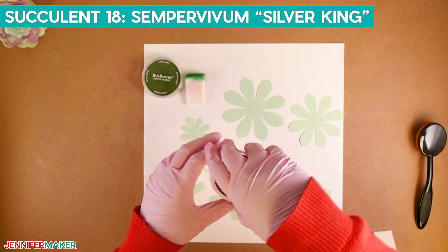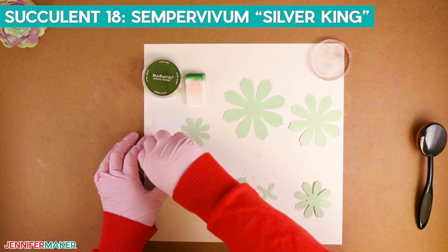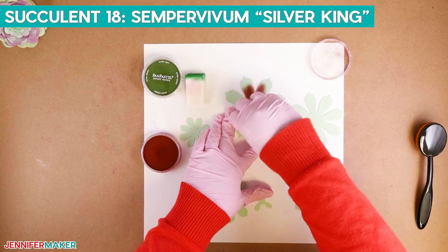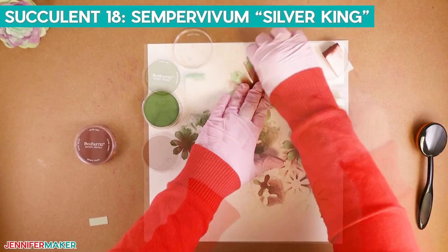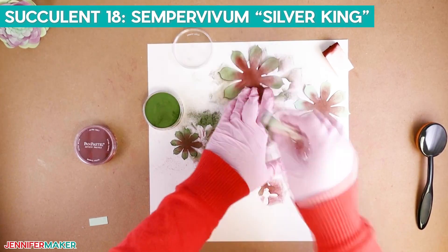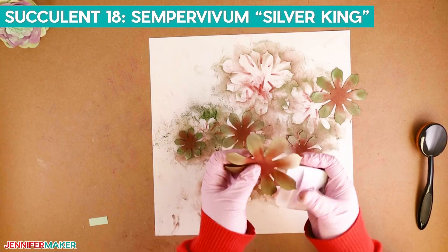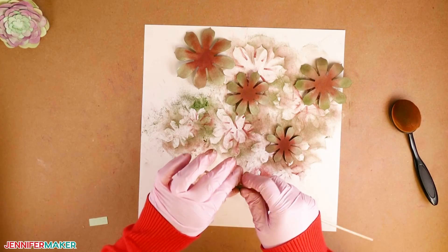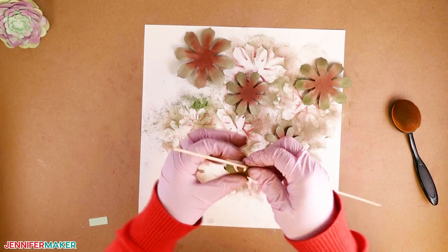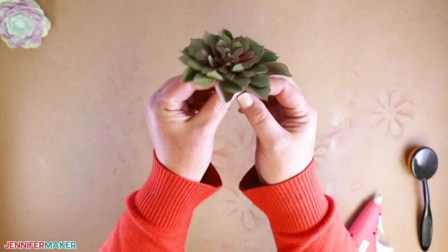This succulent is called the Sempervivum Silver King, and we will use Pan Pastel Red Extra Dark and Grass Green. Begin coloring the bottom two-thirds of each leaf with Red Extra Dark, then color the tip of each leaf using Grass Green. Shape all leaves using the scraper tool, except the smallest three. For those three, take an eighth-inch dowel and shape the leaf so they come to the center of the piece, then continue assembling and add the floral wire.